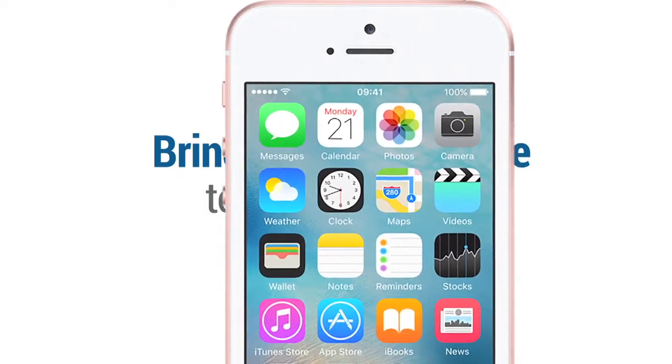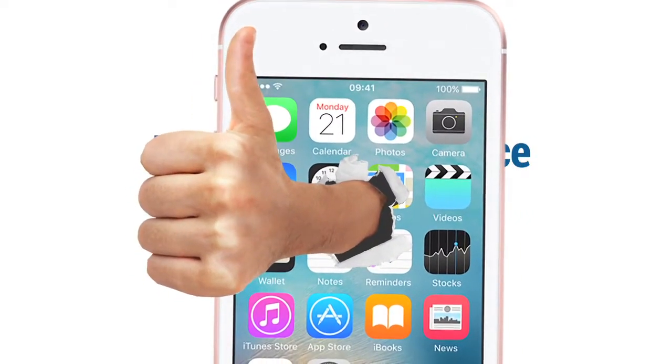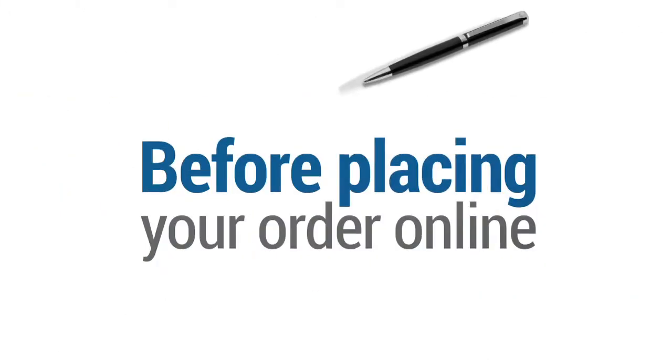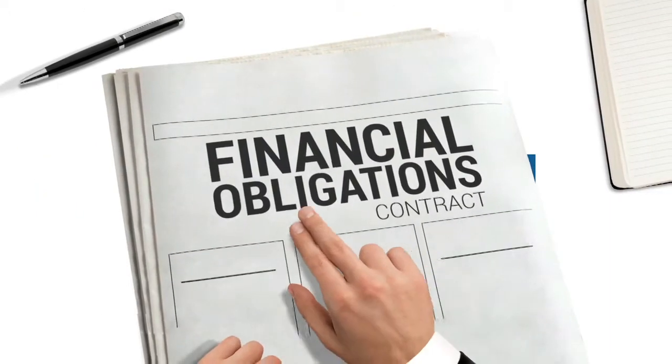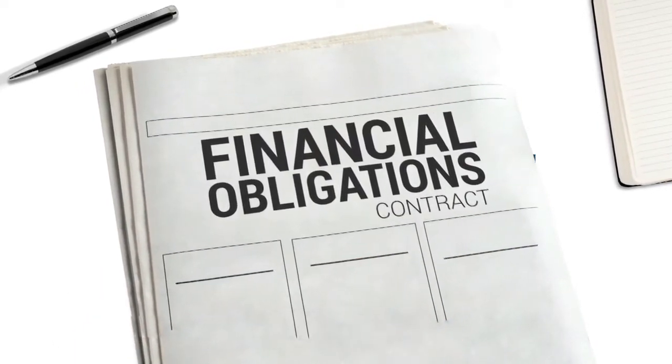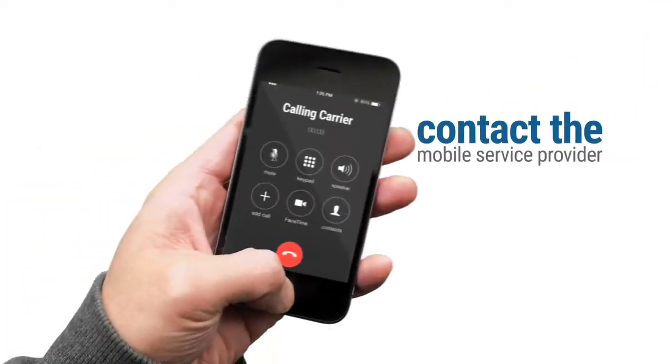Bring your own device to Flash Wireless. Love your smartphone? Bring it to Flash Wireless. Before placing your order online, make sure your phone is unlocked and clear of any financial obligations with your previous carrier. To be sure, contact the mobile service provider where your phone was most recently activated.